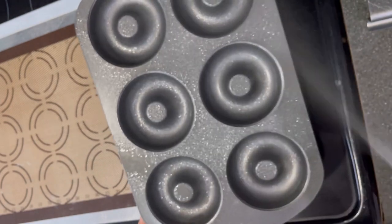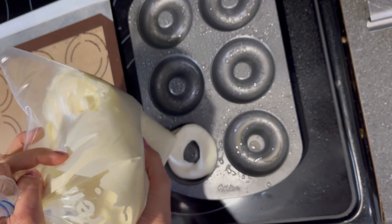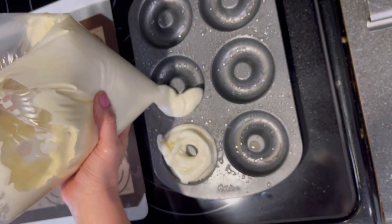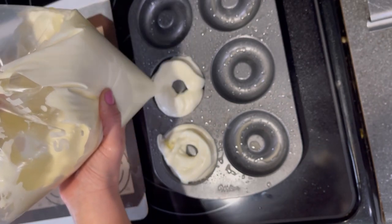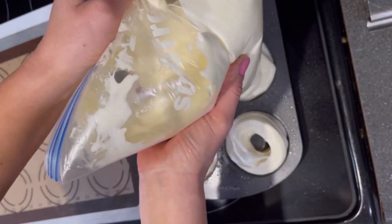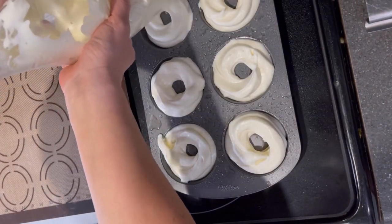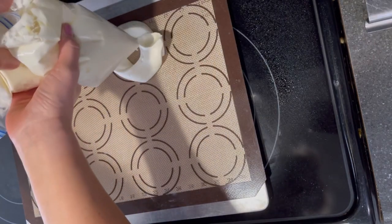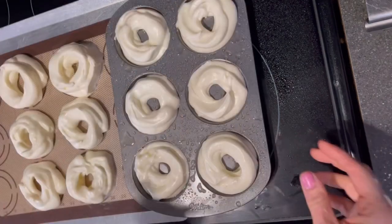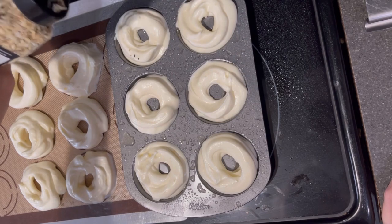I had a bagel donut pan for six bagels and also used a baking sheet, wanting to compare both methods and show you that a bagel pan isn't necessary — you can even use parchment paper instead of a baking mat. I piped the bagels into the pan first and they held their shape really well, then piped the remaining ones onto the baking sheet using a mat that has circles printed on it.